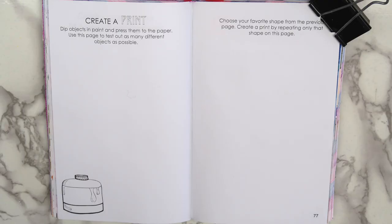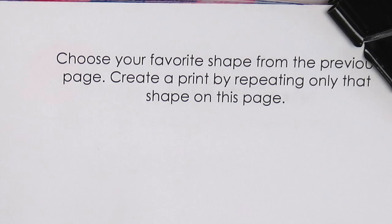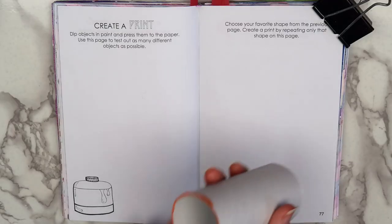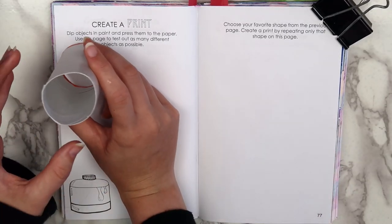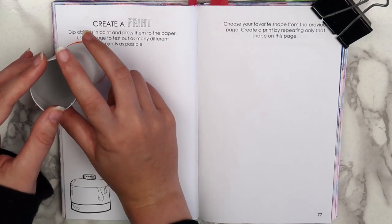The next page I worked on says 'Create a print. Dip objects in paint and press them to the paper. Use this page to test out as many different objects as possible.' And then on the left page it says 'Choose your favorite shape from the previous page. Create a print by repeating only that shape on this page.' So that's exactly what I did. I gathered up a bunch of random objects that I thought would make good stamps, and then I got to work.